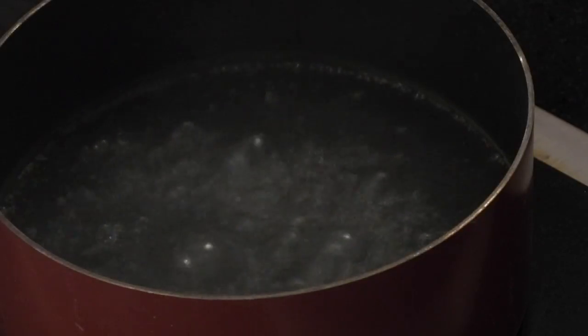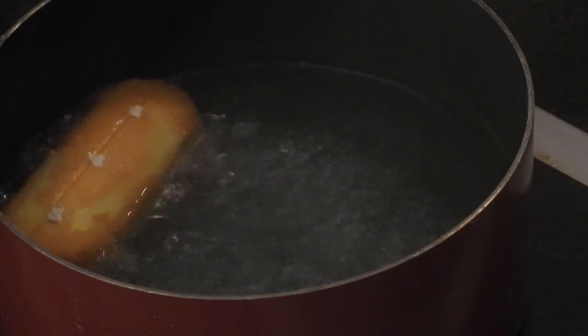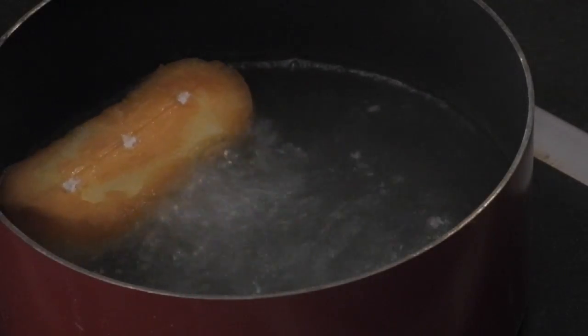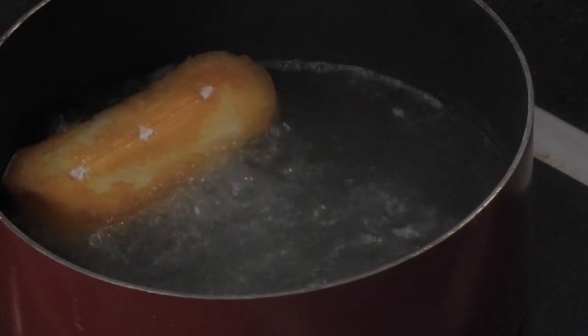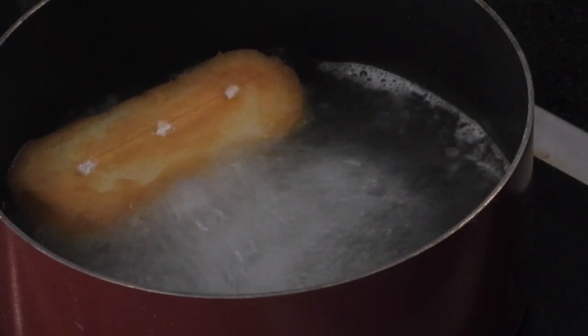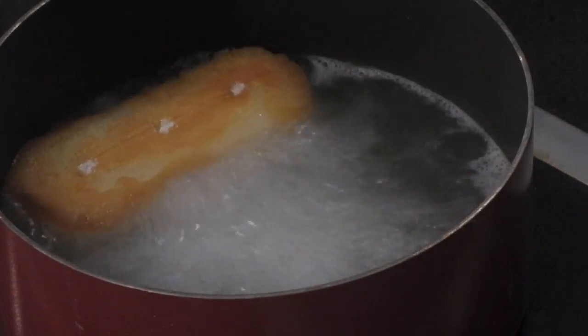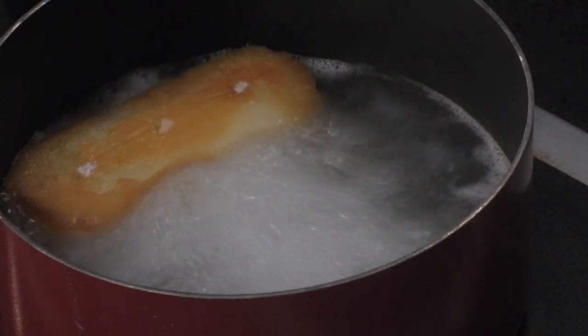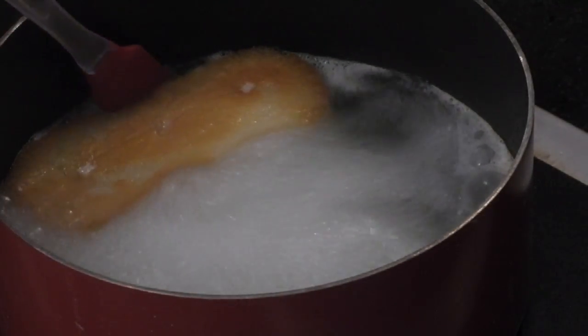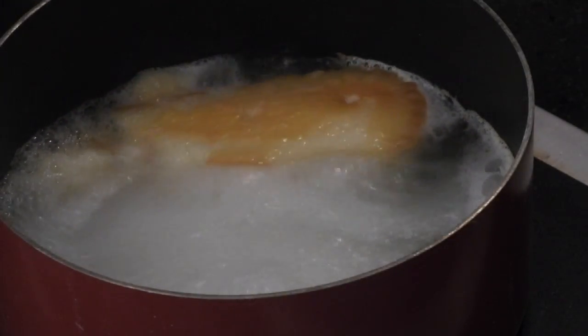Okay Caitlin, we're gonna take one of these Twinkies. You think we should unwrap it first? Yes. Okay, grab that unwrapped Twinkie and very safely hold it above the stove and just drop it right in. It's just kind of floating around right now, not much going on. You think we should stir it up a little? Oh wait — it's getting off-white. There's something happening. Is it getting bigger Caitlin? Yes. It's not going to explode is it? Maybe. Oh, that's disintegrating.